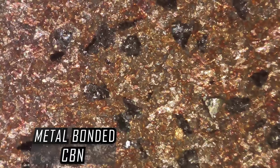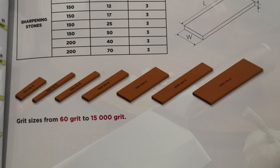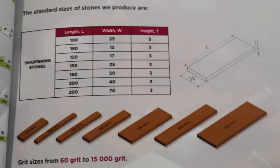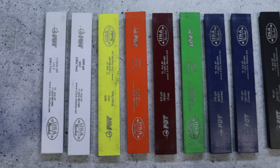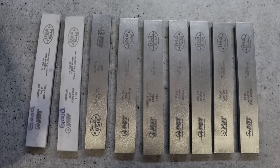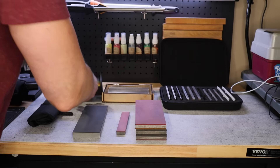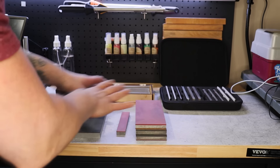They have all different sizes. I have freehand stones on the way, and thin stones for recurves coming as well. Right now I've only tested the 1x6. I'm waiting for the freehand stones and we'll do another video on that. I want to talk about these new stones and the bond thickness versus the competition, because bond thickness is basically the life of the stone.